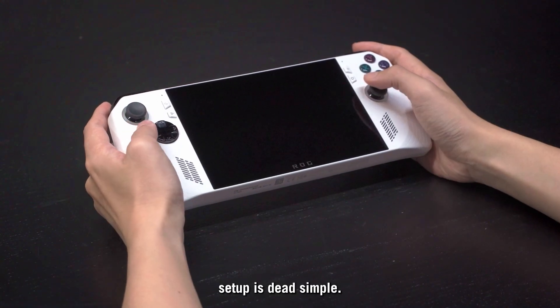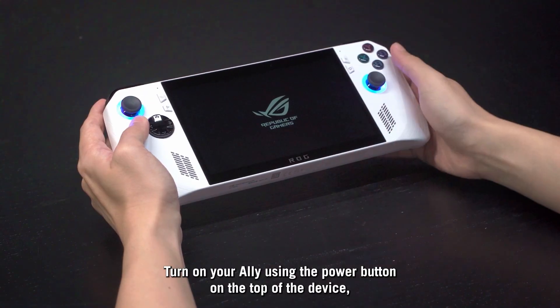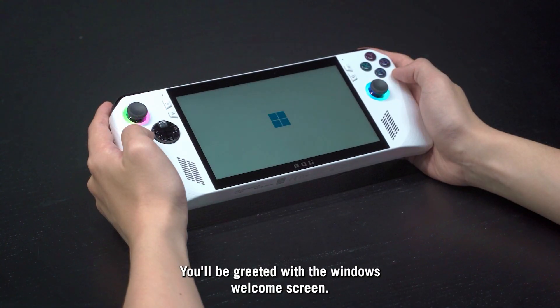Once you've unboxed your Ally, setup is dead simple. Turn on your Ally using the power button on the top of the device. You'll be greeted with the Windows Welcome screen.